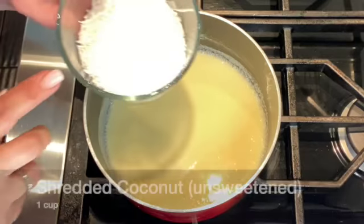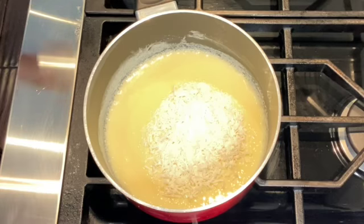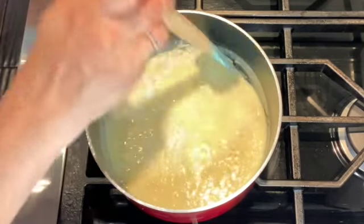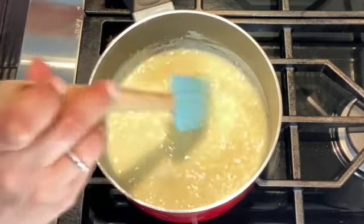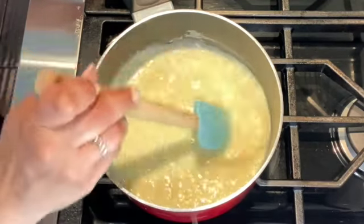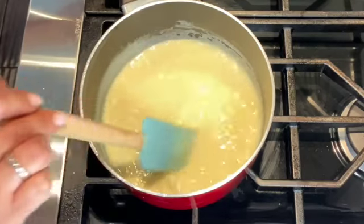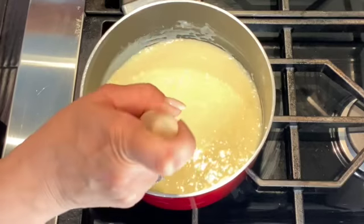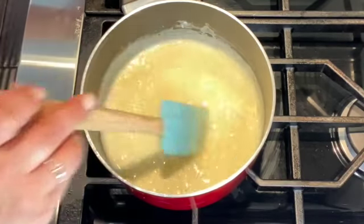Now for the last ingredient I'm adding one cup of shredded coconut that is unsweetened. You have enough sugar in the condensed milk — you don't need to add any more sugar. So the unsweetened shredded coconut works out perfectly with this recipe. You're going to stir it to combine and now this mixture is going to thicken. This is a very important step — you want to stay by the stove and constantly stir until the mixture thickens.